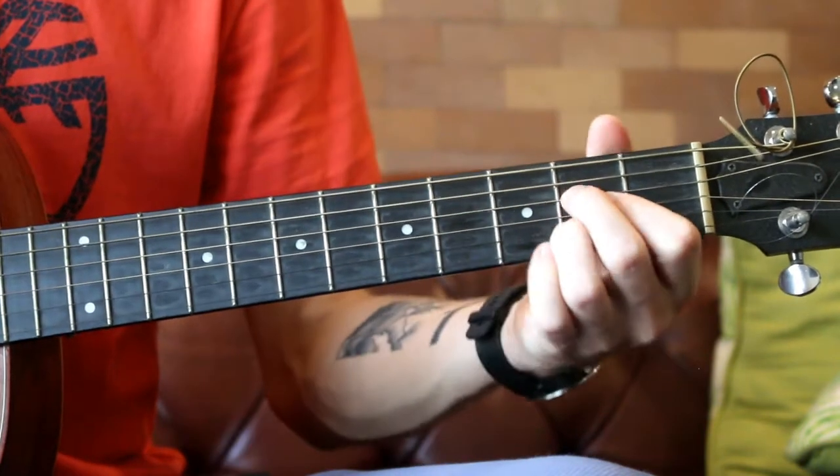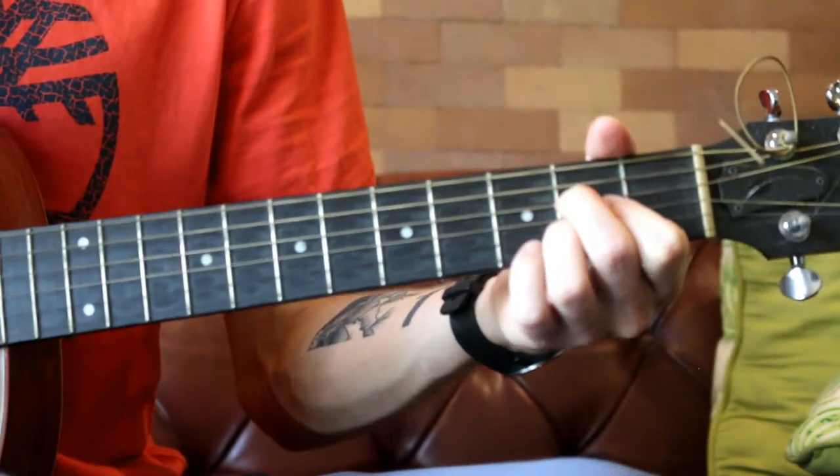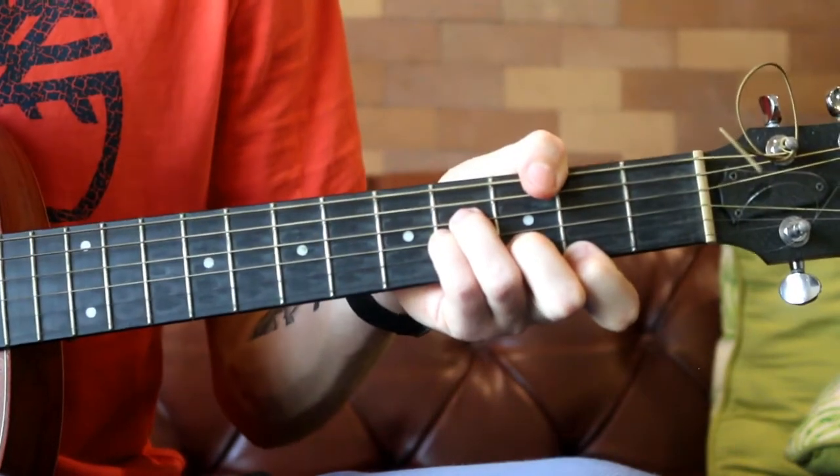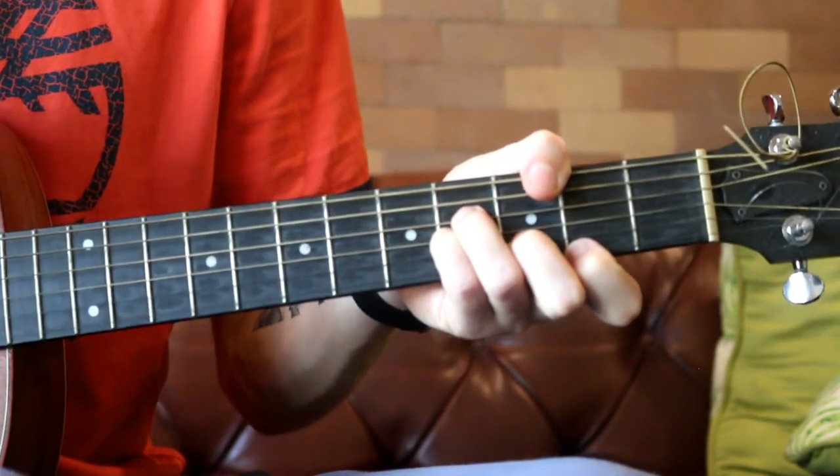So if you're a beginner, you count in and play through the chord changes — one, two, three, four — switching between your A major and B minor chords in time, thinking of the song as you go.